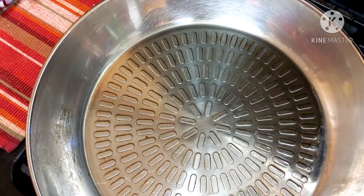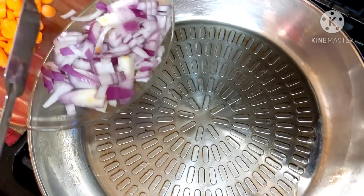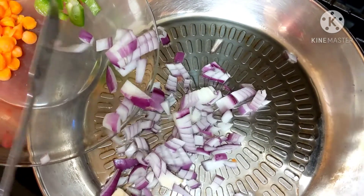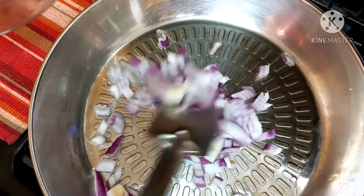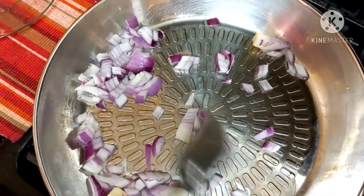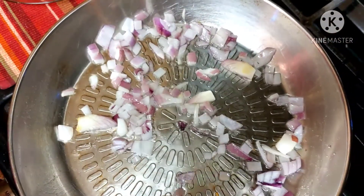After heating the pan I will put some oil — let's take two teaspoons of oil. The oil is hot now, I will put the onions and I need to fry them a little bit. Look, the onions are changing color.